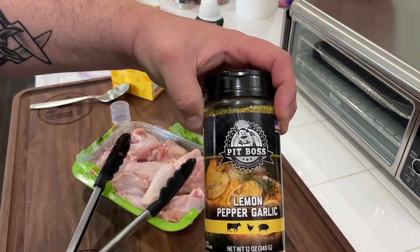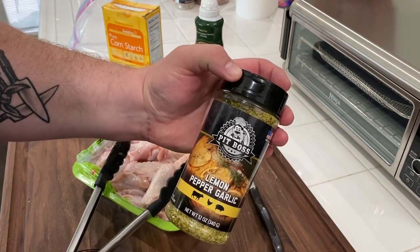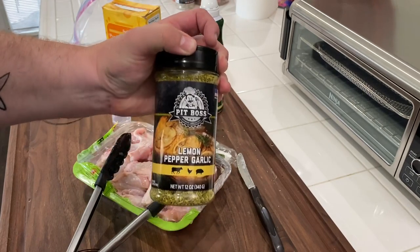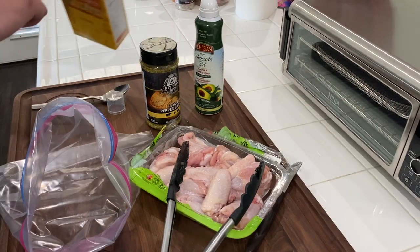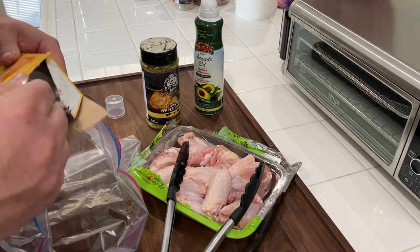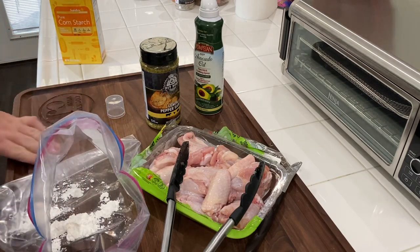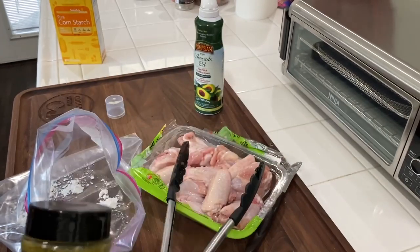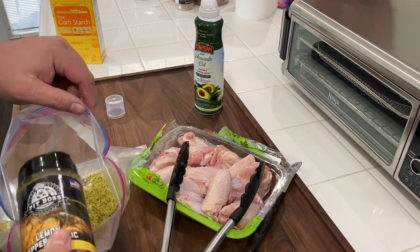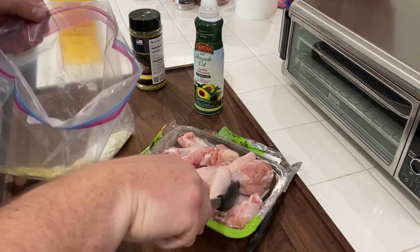Today we're going to use a little Pit Boss lemon pepper garlic seasoning for this recipe — any lemon pepper seasoning will do. I just happen to be a brand ambassador for Pit Boss Grills, so they send me this stuff. I'll put a link down below if you want to check it out. The first thing we're going to do to get these wings set up: I'm going to take a big tablespoon of cornstarch and just throw it in there — and promptly make a mess all over your cutting board. We're going to shake up our seasoning and put a solid tablespoon, if not a little more, in there. There will be excess after you do this.